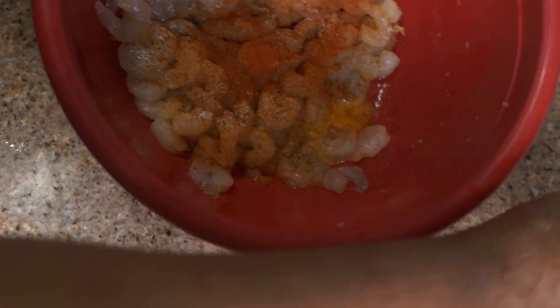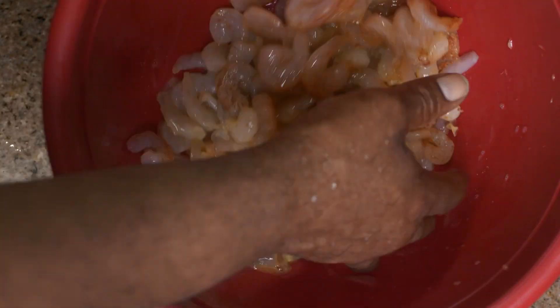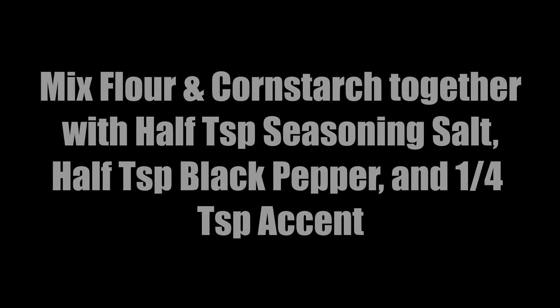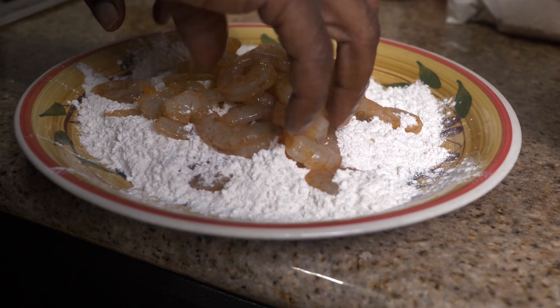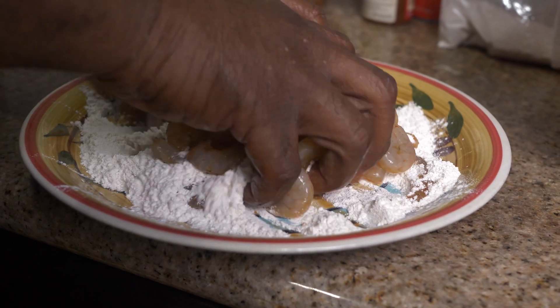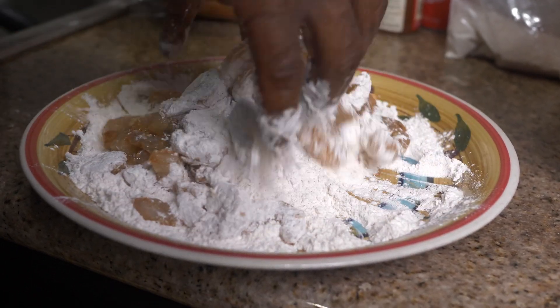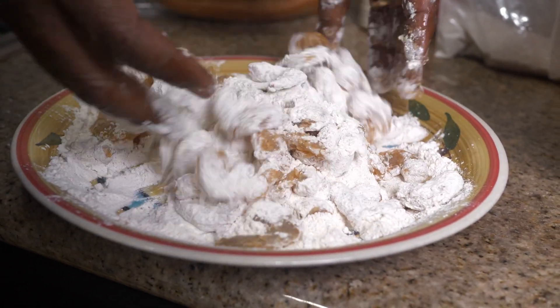Now we give it a good mix — make sure your shrimp is dry before you begin this whole process. We're gonna mix our flour and cornstarch together with some seasoning salt, black pepper, and Accent to get our seasoned flour. Then we drop the shrimp — already seasoned and mixed — into the flour and coat it all up. This is something you could do for lunchtime and have it ready for the whole house.